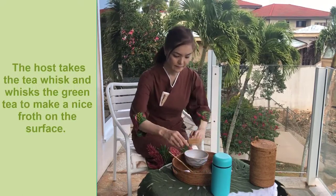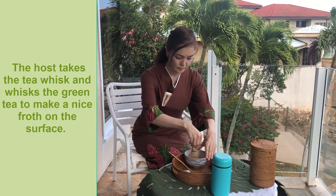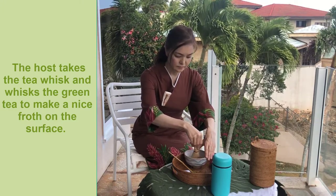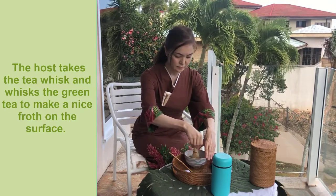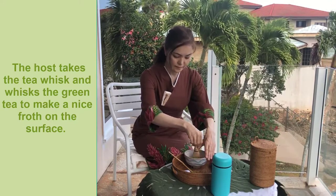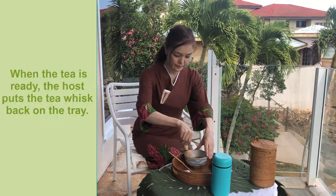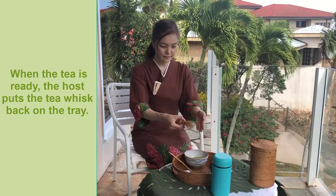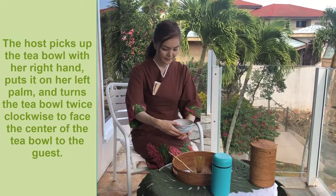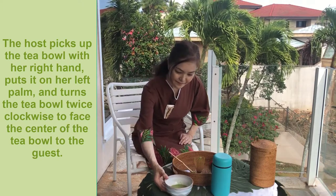The host pours hot water into the tea bowl. The host takes the tea whisk and whisks the green tea to make a nice froth on the surface. When the tea is ready, the host puts the tea whisk back on the tray. The host picks up the tea bowl with her right hand, puts it on her left palm, and turns the tea bowl twice clockwise to face the center of the tea bowl toward the guest.